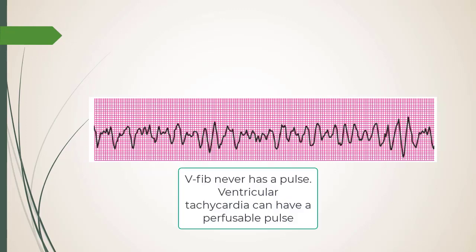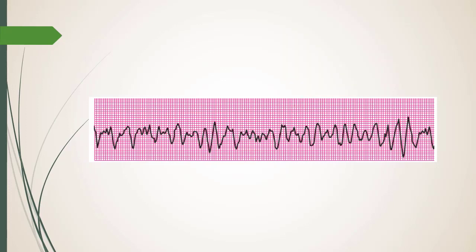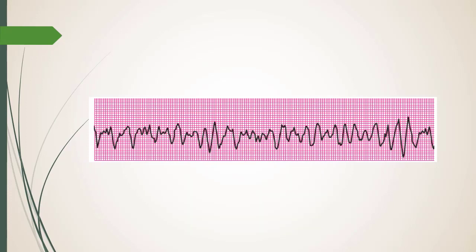The two shockable rhythms are V-fib and V-tach. You'll shock V-fib — feel for a pulse but call for the AED. For adults with a manual biphasic defibrillator, technically the answer is 200 joules — though you could go up to 360. For ACLS, go by what ACLS says.